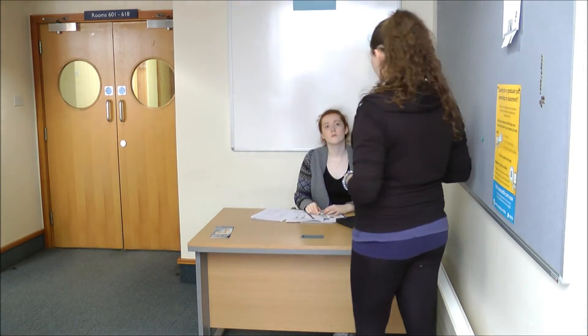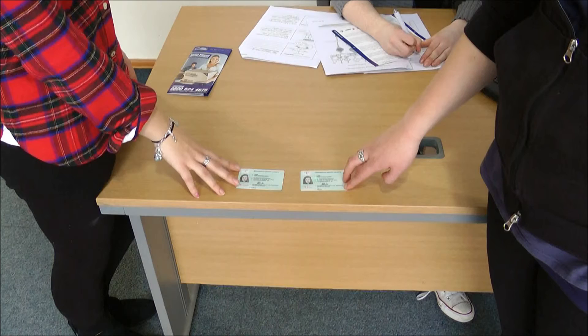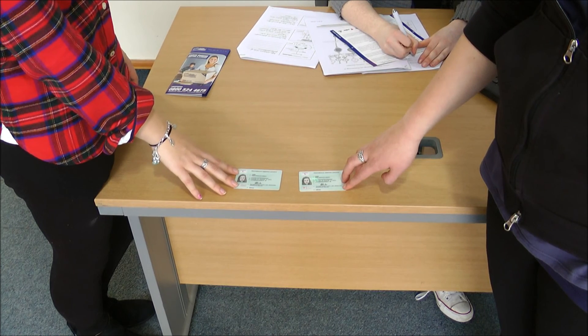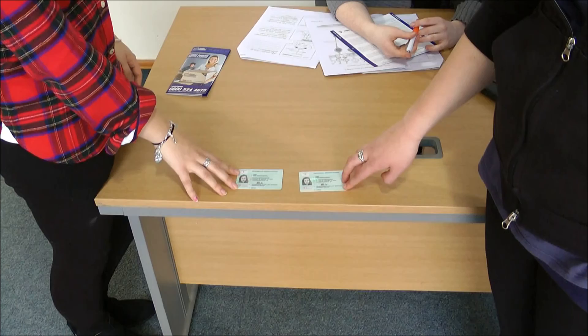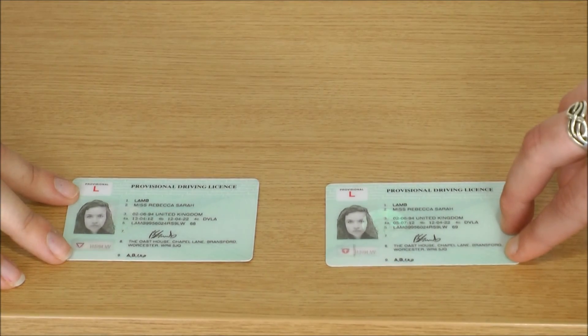Although VeriChip itself is very difficult to clone, lack of security features on the scanning device raised concern about the possibility of identity theft. Cloned scanning devices could be used to gain access to information about patients, such as medical records and date of birth, simply by standing in close proximity to someone implanted with the device.